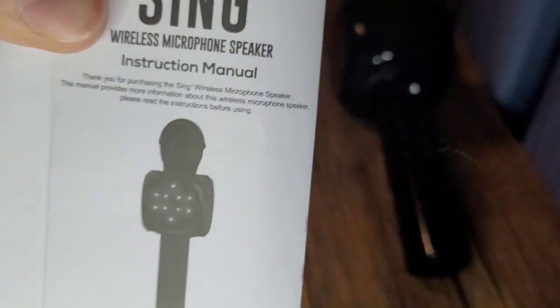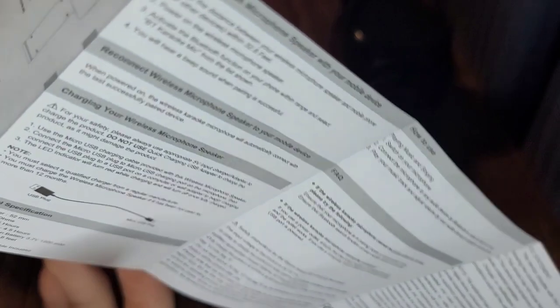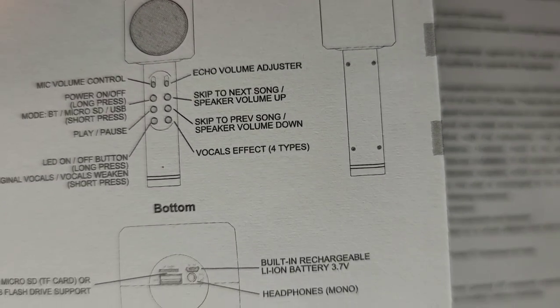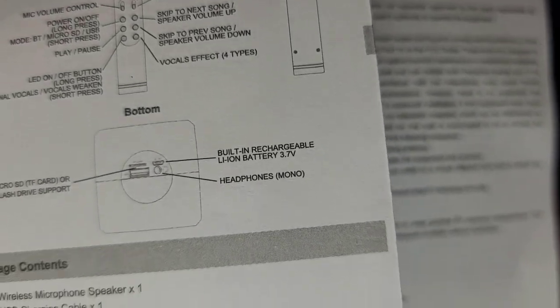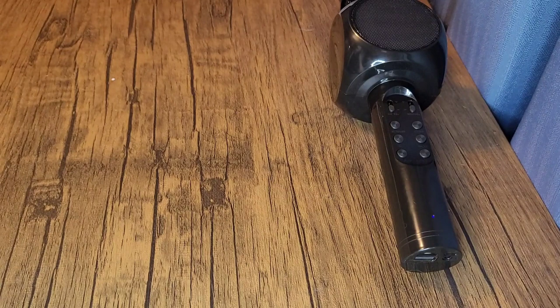Here are the instructions I was talking about. It says Sing Plus on the front — wireless microphone instruction manual — and a little thank you for purchasing. Here's the diagram of how it works. It basically shows volume control and all that important stuff, same as what I just showed. Only it doesn't say how to record — it says play/pause, nothing about recording.